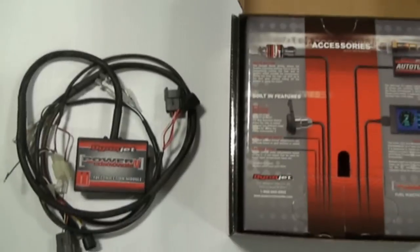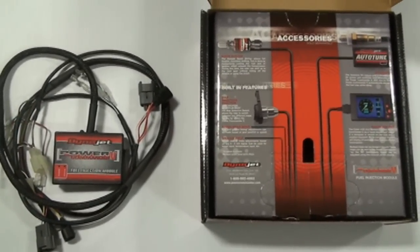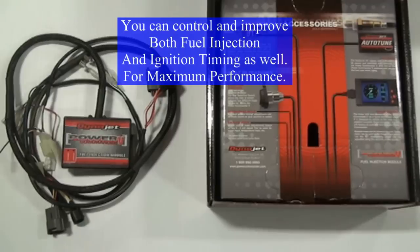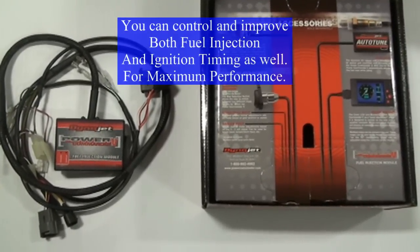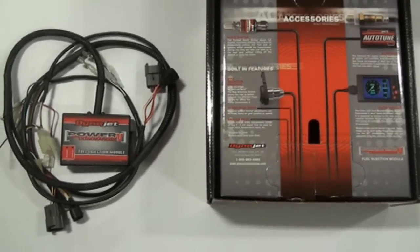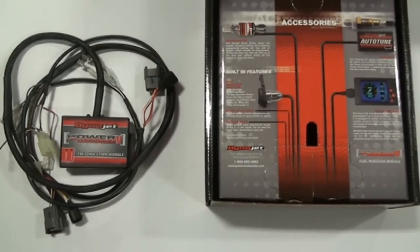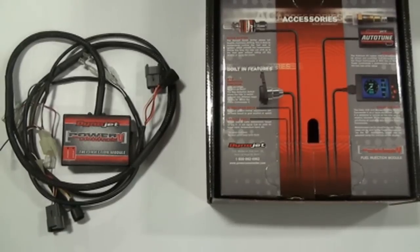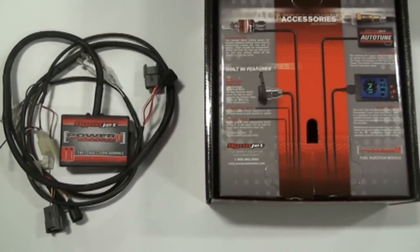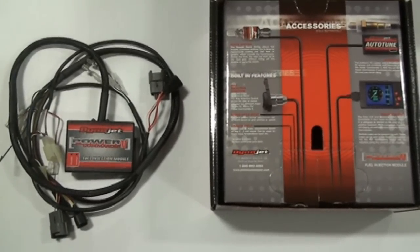This is a pretty straightforward, easy-to-install unit that basically piggybacks the fuel injection system, letting you tweak the fuel injection for more optimal, better-tuned performance. The motorcycle runs a little smoother, more efficient, with a little more power. Basically the bike comes very choked up from the manufacturer to meet DOT and EPA guidelines, so this will help free it up and make it run better. It's also completely programmable for future changes — if you do exhaust systems, there are maps for those, and if you do air filters or any kind of performance changes.